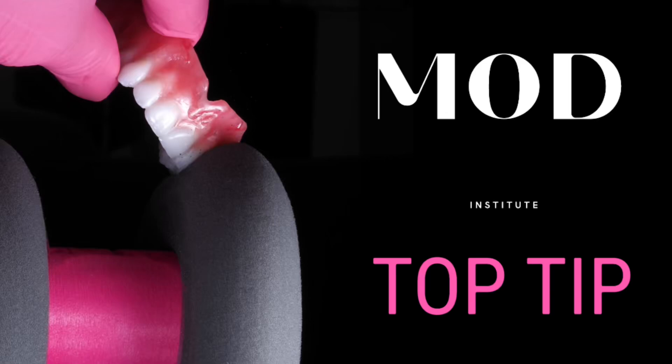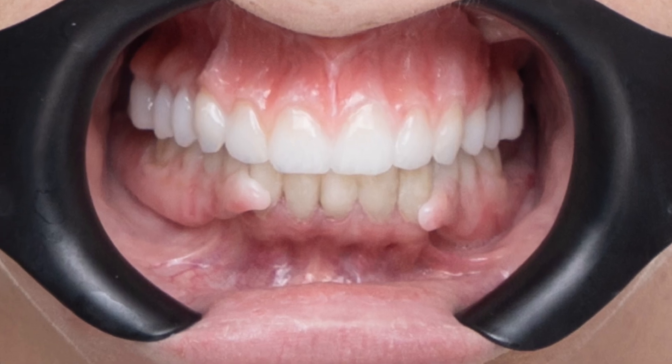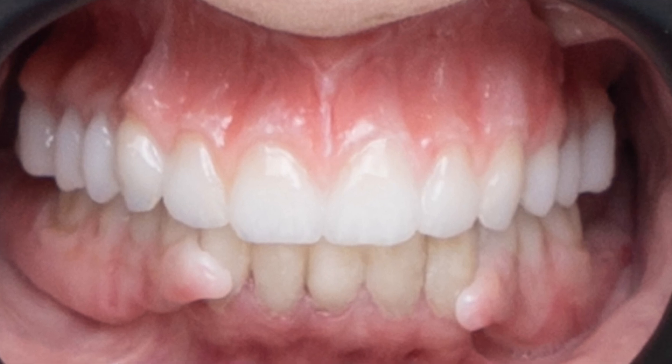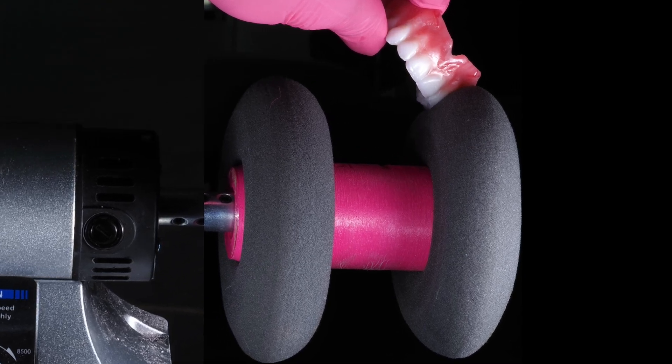The Mod Institute top tip: how do we keep our 3D printed dentures looking amazing years down the road? Here we have a denture over 30 months down the road — a 3D printed denture with a candy coat and a high shine looking amazing. Let's take a look at this technique because it's ultra critical.